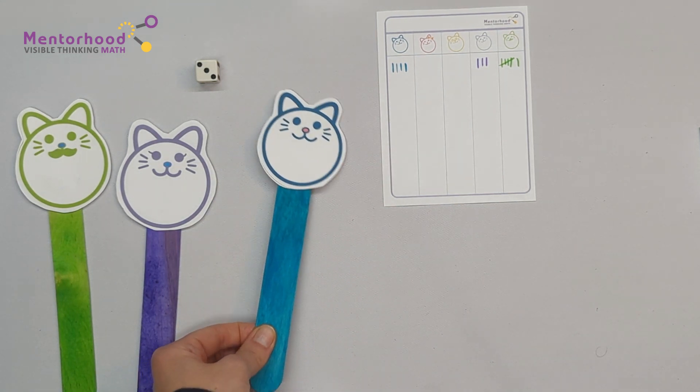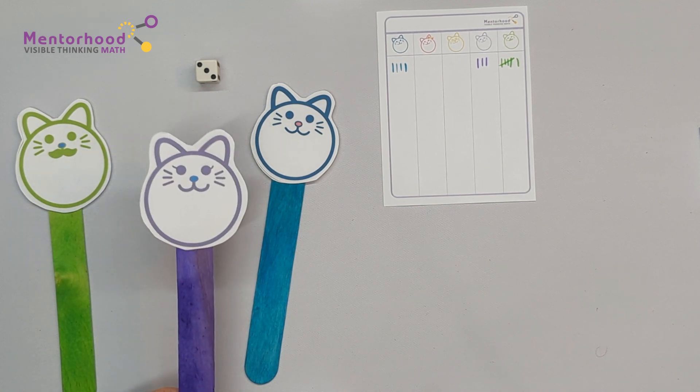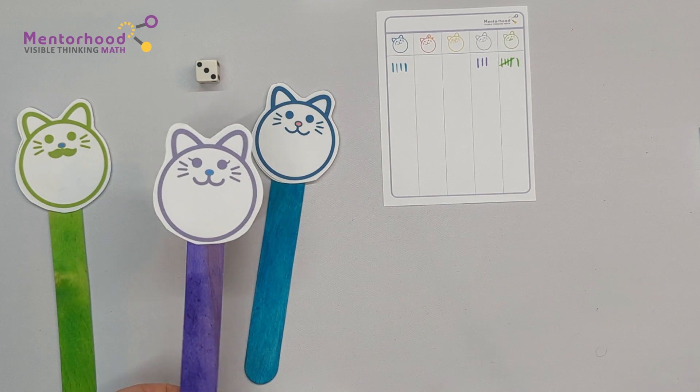Hey, Mom, how do we know who wins? Well, we'll play till 30 tally marks. Whoever's the first one to get 30 tally marks wins!